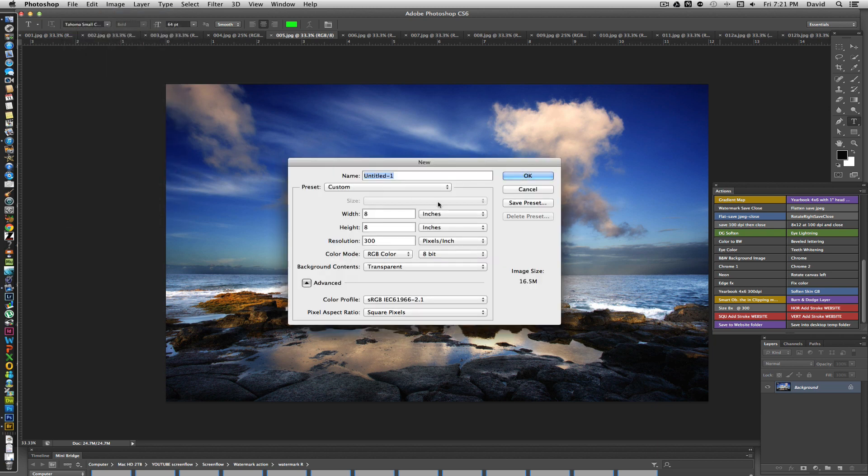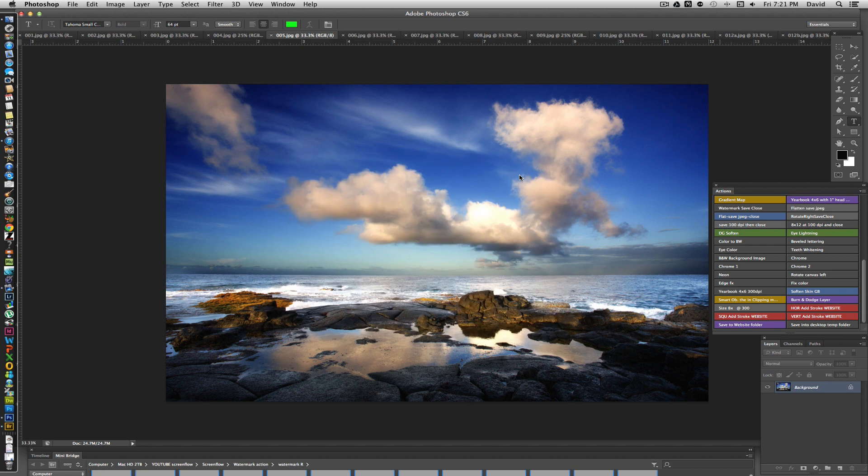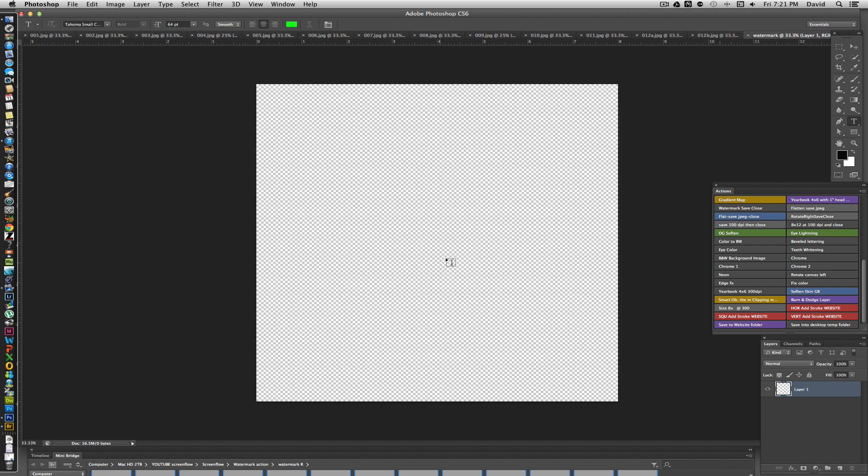We're going to go up to File > New and create a new document called 'watermark.' We'll make it 8x8 because that's our smallest dimension, at 300 dpi with a transparent background, and click OK. Then we'll add a layer and type in whatever we want for our watermark — I'm going to type 'My Photos.'